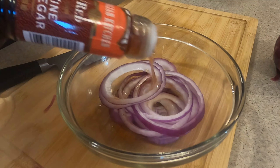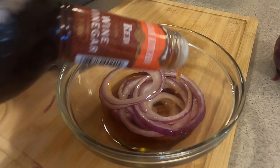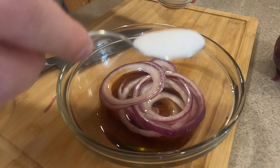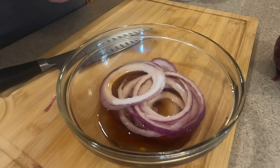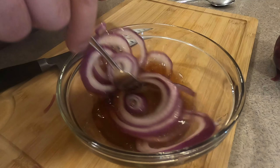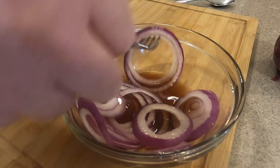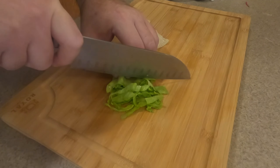Now we're gonna put red wine vinegar. I use the cheap stuff since a lot of it goes down the drain anyway. A little bit of sugar — about a tablespoon. Just mix this around a little bit, get the sugar mixed in. It makes a quick cold brine. You're gonna let this sit for a little while and then move on to the rest of the veggies.